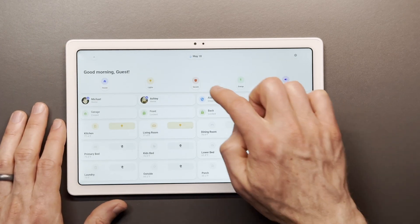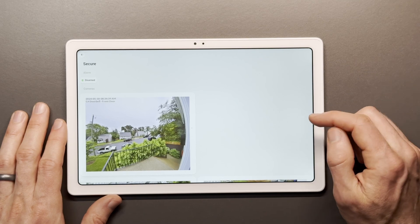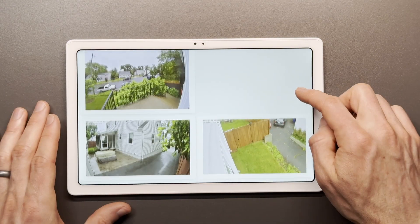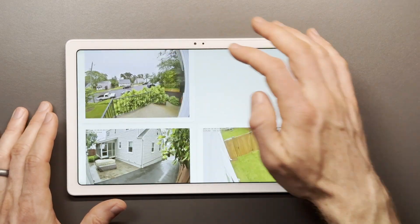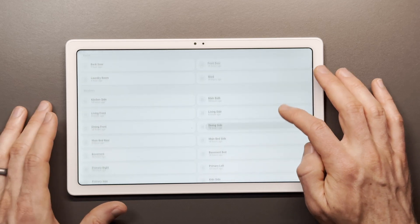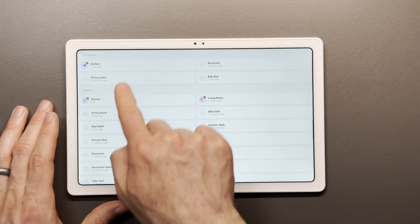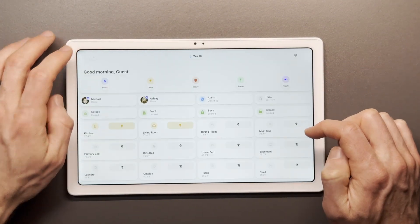On the secure tab, this is access to all of our security cameras around the home, our alarm system, and all the different sensors in the house. I can see a snapshot of a different security camera and click into it if I want to see a live view. And then here are all the different door, lock, door, and window sensors in the house. I can see that there is occupancy or motion detected in the kitchen and living room space.